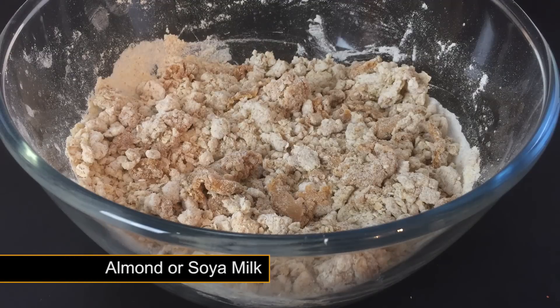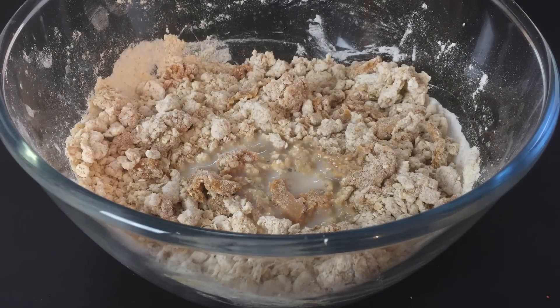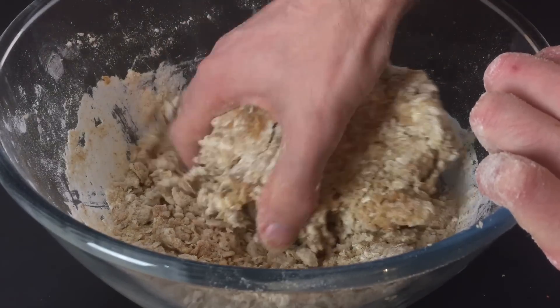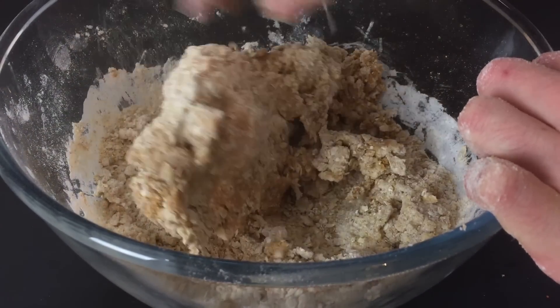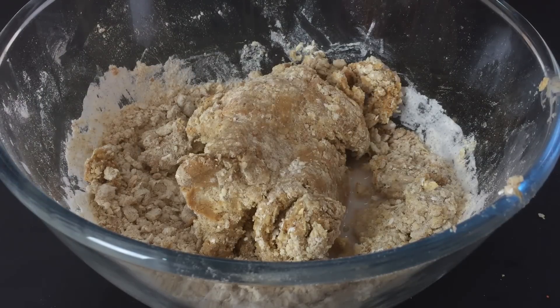For the liquid you need to get hold of some almond or soya milk. This can be found in most supermarkets and is relatively cheap. Start by adding a small amount of milk to your bowl and then knead well. Keep adding the milk slowly and in stages until you create a slightly wet dough.